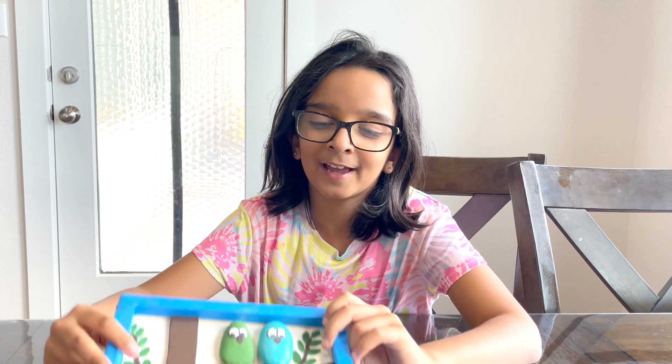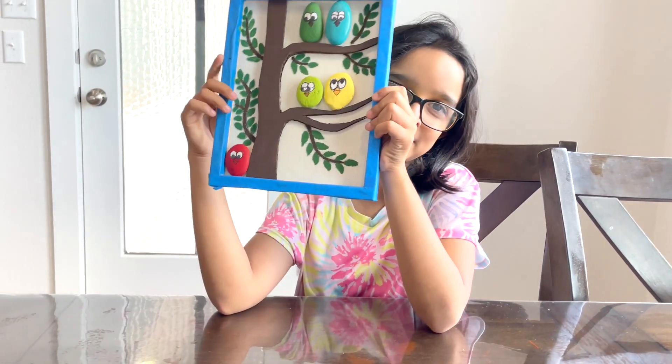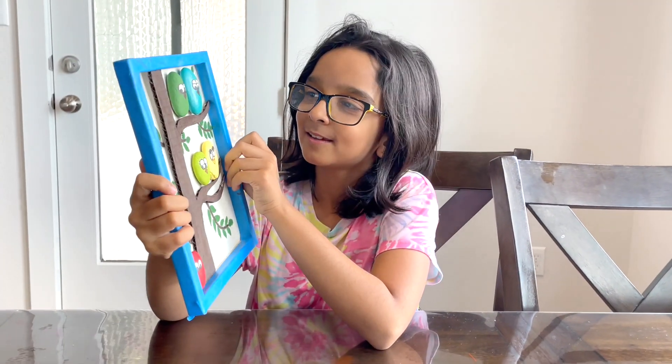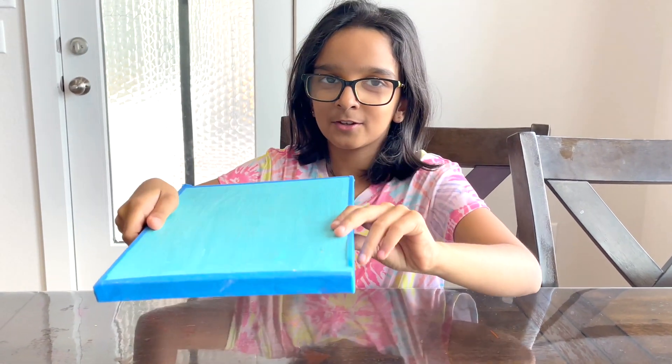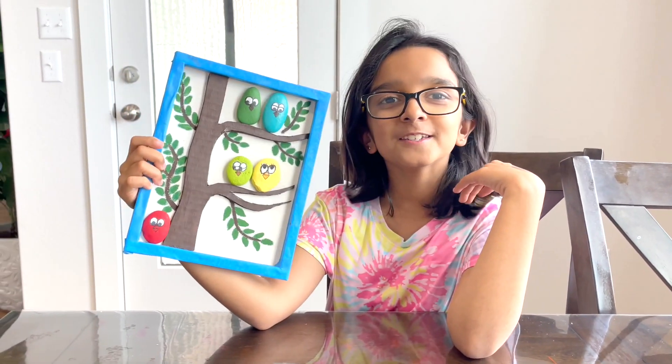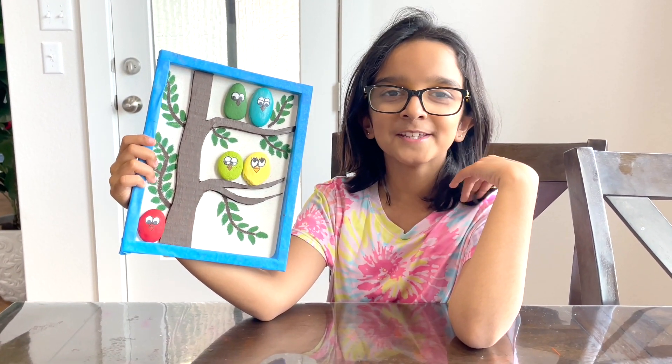Hey guys, welcome back. And this is the ending touch — we glued the birds on so they don't fall. This is how it looks. Please make sure you like this video and subscribe. Thank you. I hope you have a wonderful day.